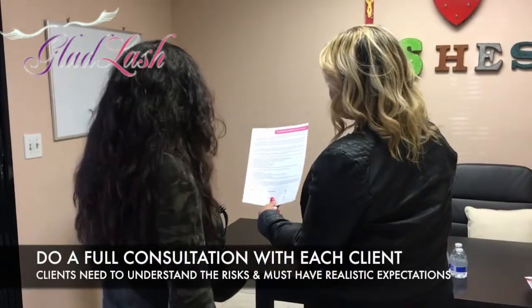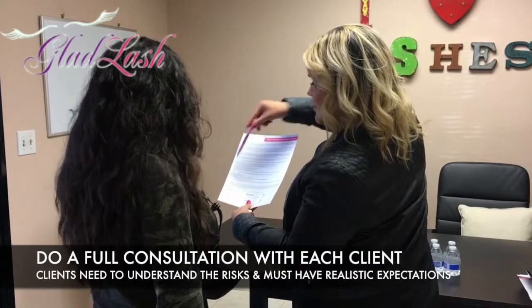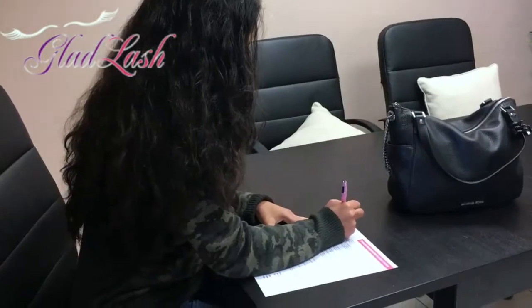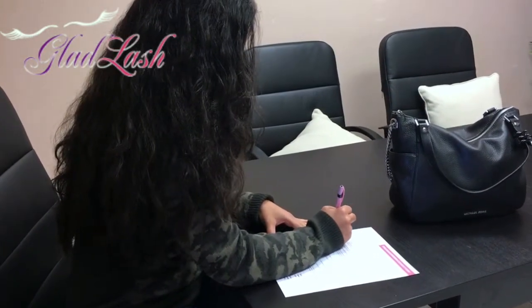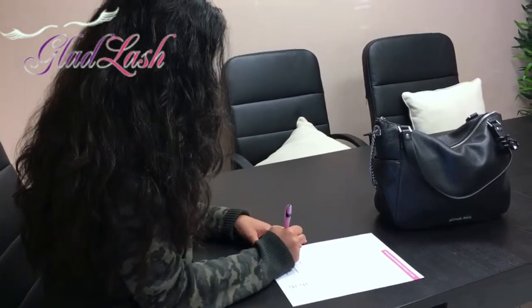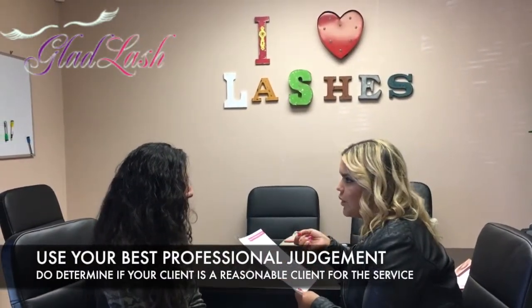Do a full consultation with each client, as they must understand the risks and have realistic expectations. There can be risks associated with all beauty services. Screening carefully will help avoid, but not eliminate, the possibility of allergic reactions. Careful use of all products and tools will decrease the possibility of an injury. Use your best professional judgment to determine if your client is a reasonable candidate for the service.